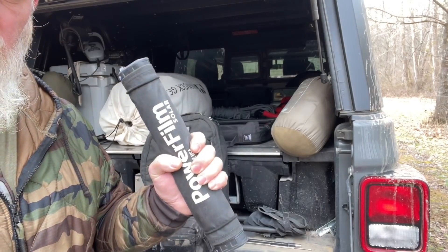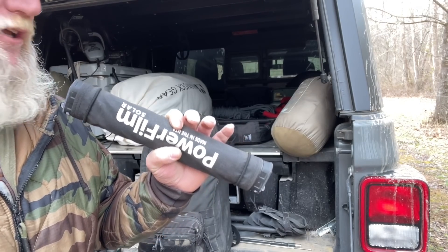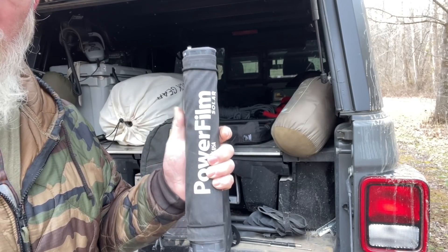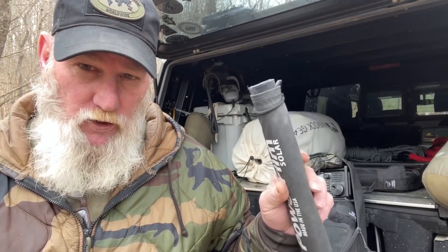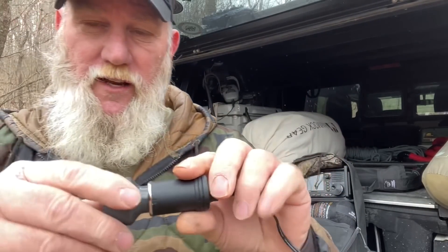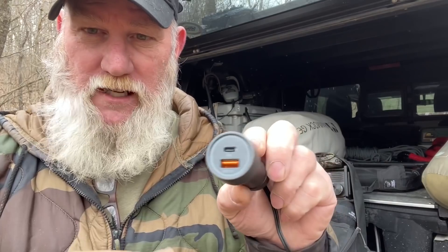I generally throw this in my backpack even on day hikes or resource walks so I have portable power on the fly. One thing I carry with this is a 12-volt pigtail that plugs right into the 12-volt outlet side of the Powerfilm, with a 12-volt plug on the other end. Anything that's 12-volt with a 12-volt adapter can plug straight in — or I can use a cigarette lighter adapter for more capability like USB-C.